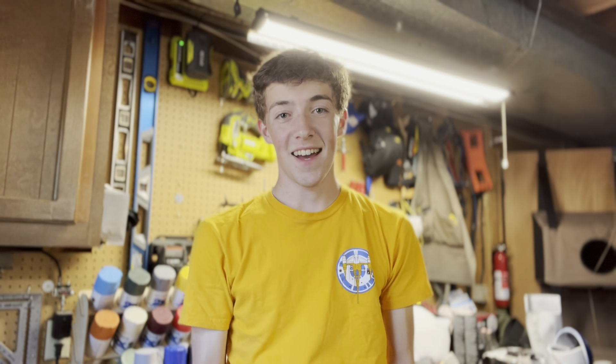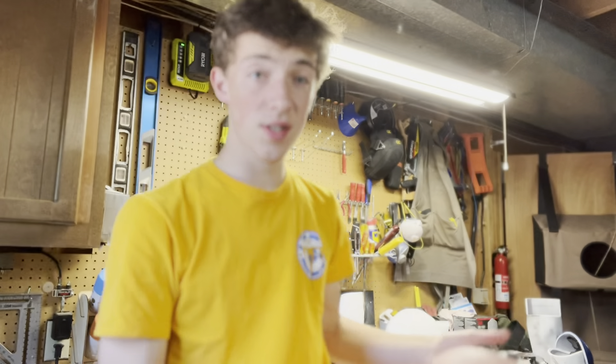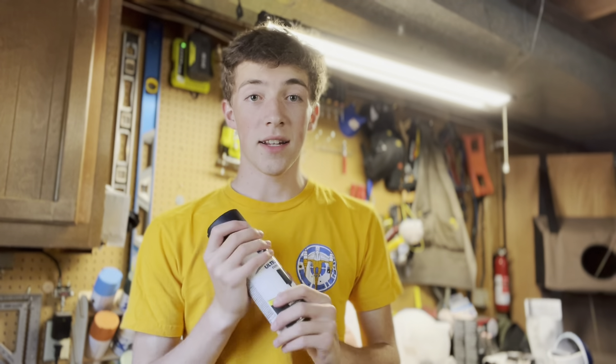That is much better. The cracks look way more defined than they did before, which is exactly what we want. Whenever you're working on a three-dimensional build like this, anything you can do to give it even just a tiny bit of depth adds to the perception of reality. So now we can take our flat black primer and give it a coat.